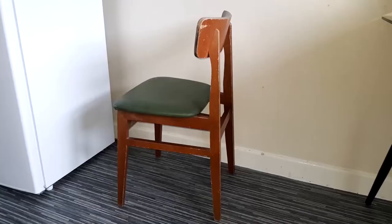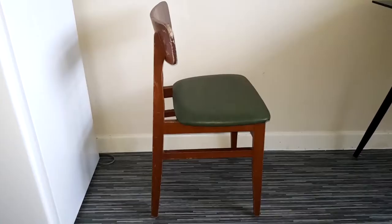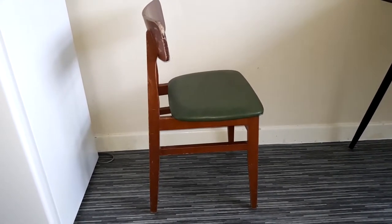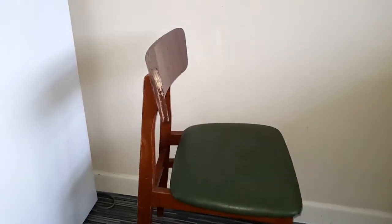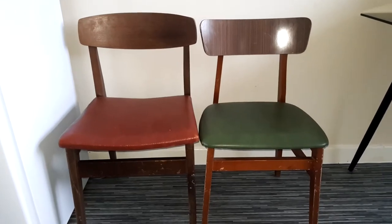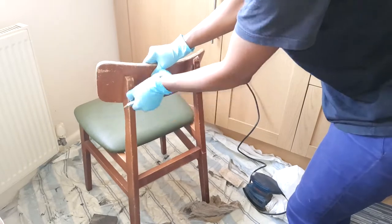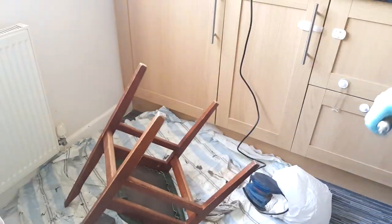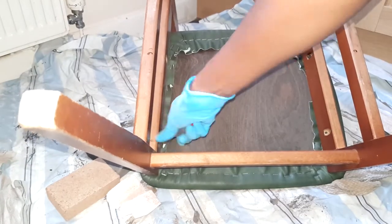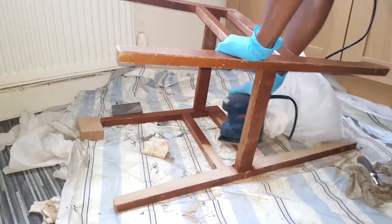So this is one of the chairs that I'm going to upcycle. As soon as I saw the chairs on Facebook Marketplace I knew exactly what I was going to do with them. I went ahead and removed all the screws from the backrest and removed the seat as I was going to sand down the whole chairs into bare wood.